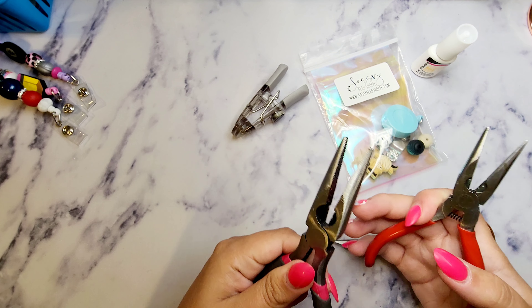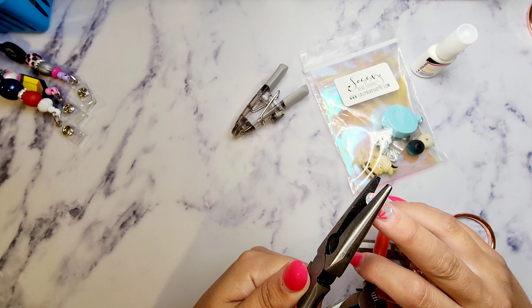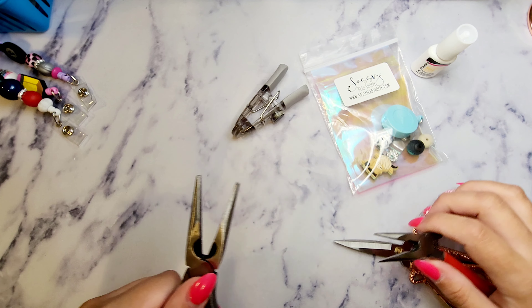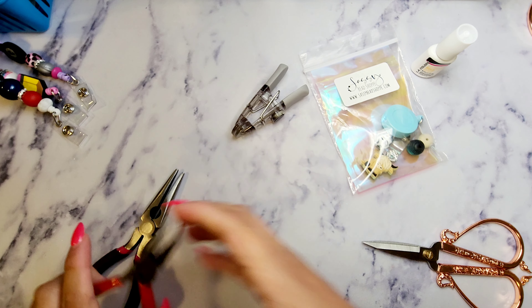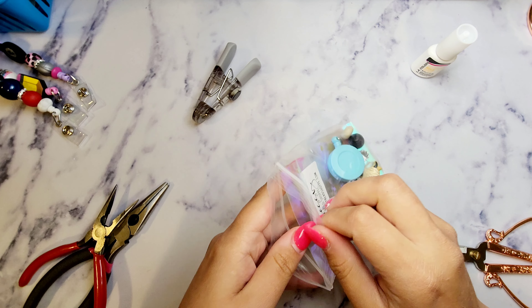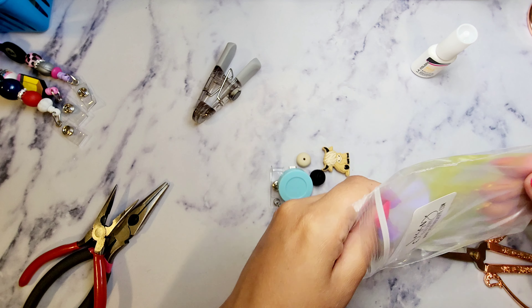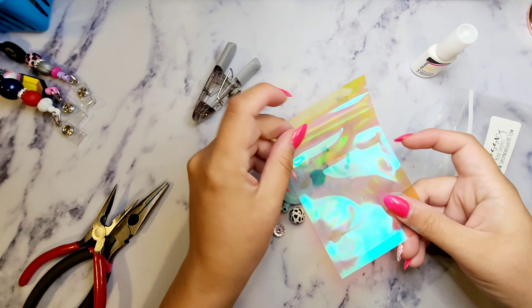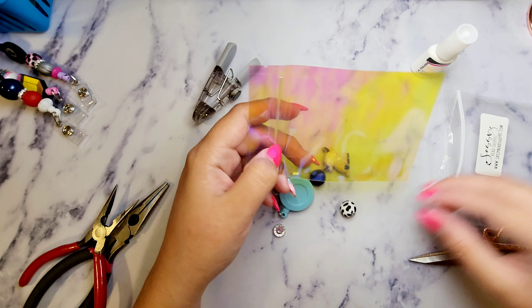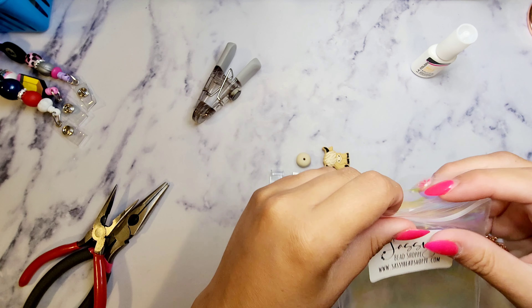I recommend at least one pair of pliers having a nice grip inside to clamp it shut at the end. Like the pin kits, these kits all come with a bag you can resell or display them in — super awesome. That's what the bag is, so I'm just going to put this aside.